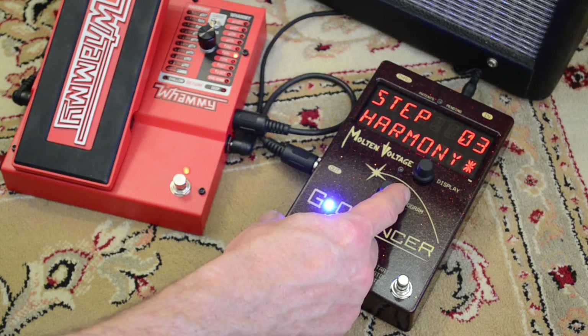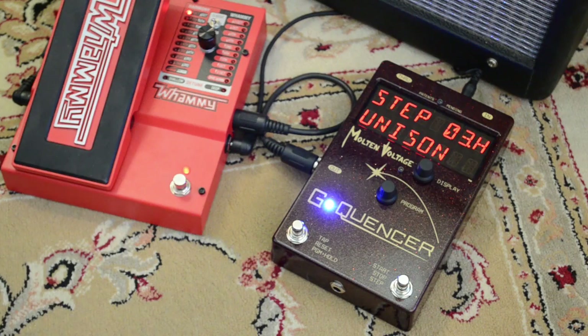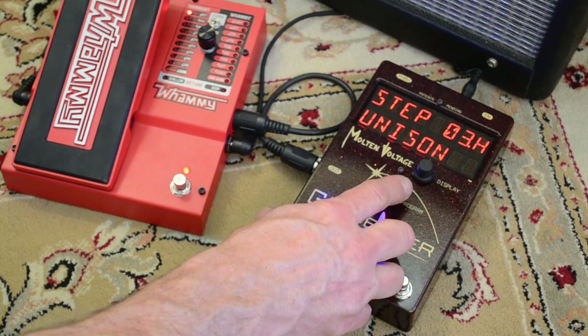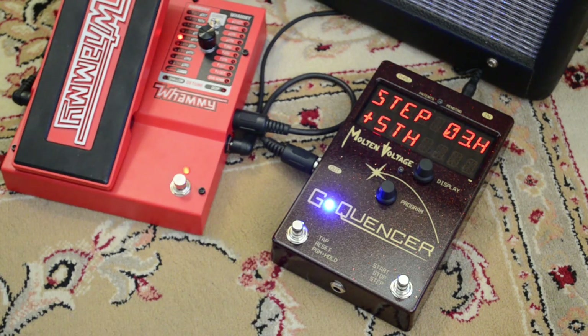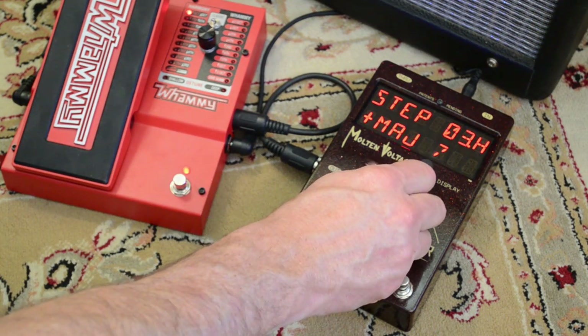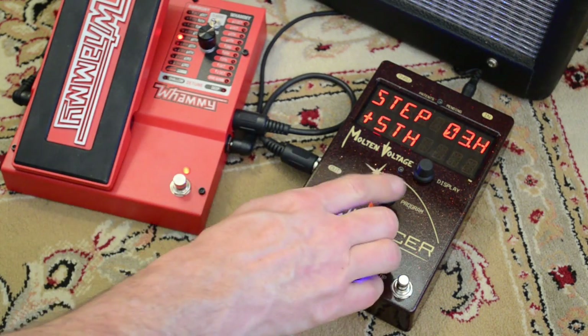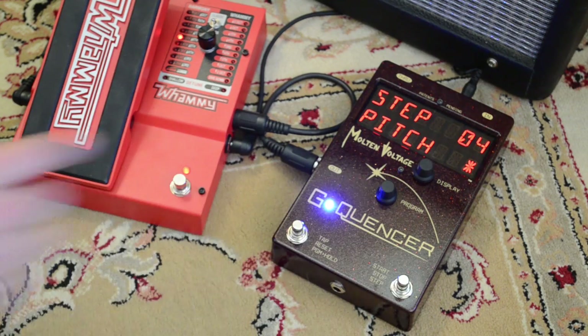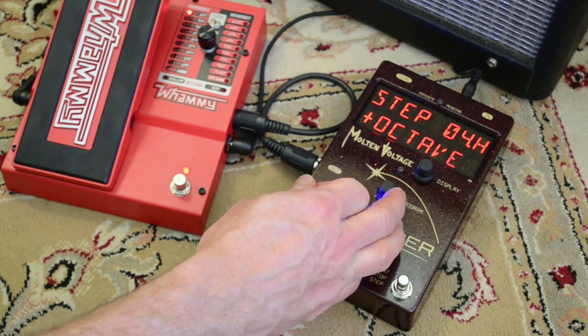For the third step we'll mix it up — we'll put a harmony in there. Press the button again and it asks what interval. With harmony intervals there's an octave up and an octave down — you get two octaves, not four. For the third step we're going to use a fifth up harmony. You can preview your step in real time. Once you get something that sounds cool, advance to the next step. We'll do another harmony to finish it off — an octave up.